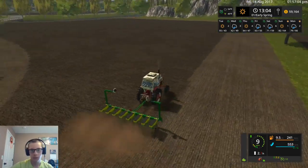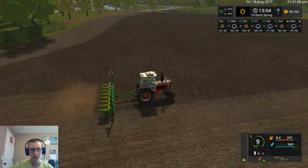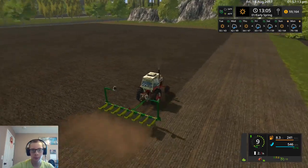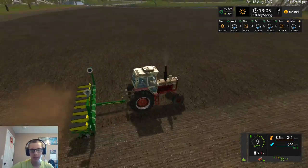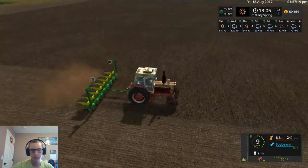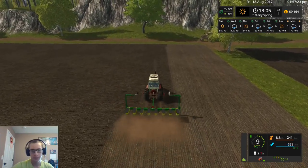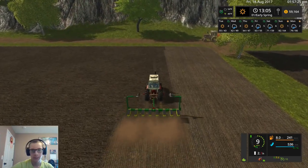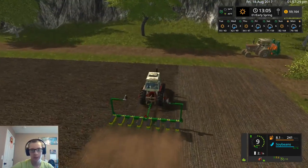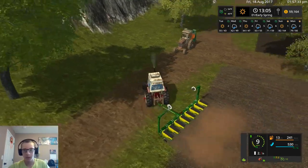We'll do one more and then actually I think I may plant a field this way — I think that's what I'm going to do. We'll go down to the end here and do two passes on this end. That's what the plan was; I was going to plant it in the other direction but I think we can plant it just fine this way.